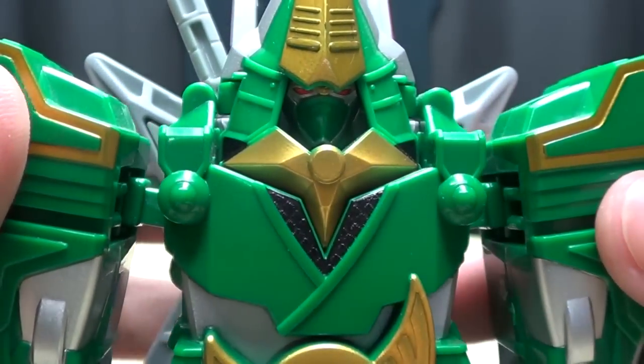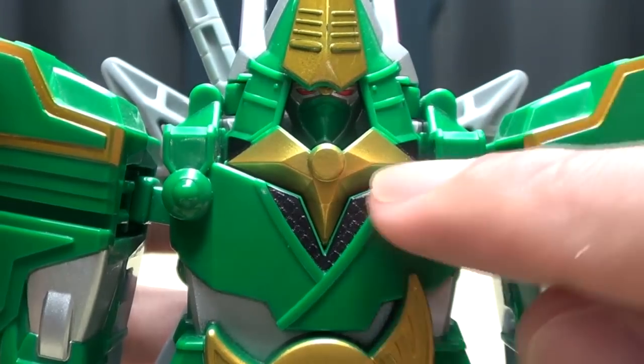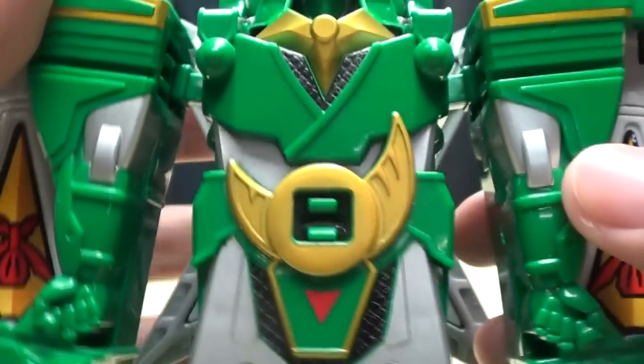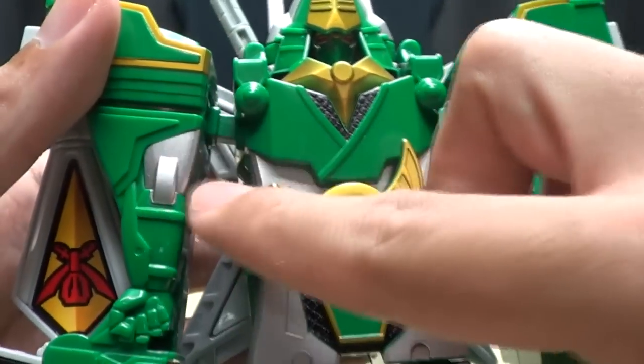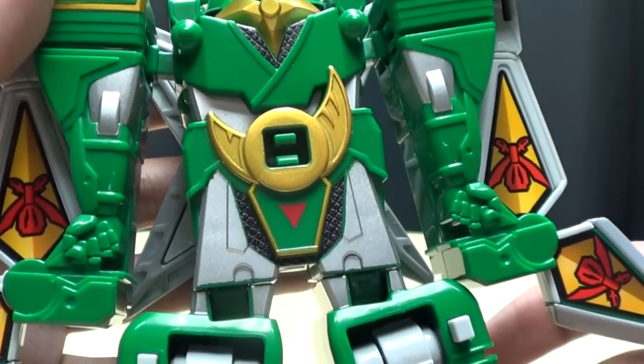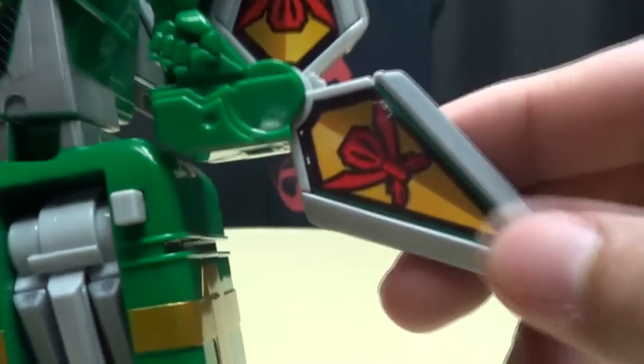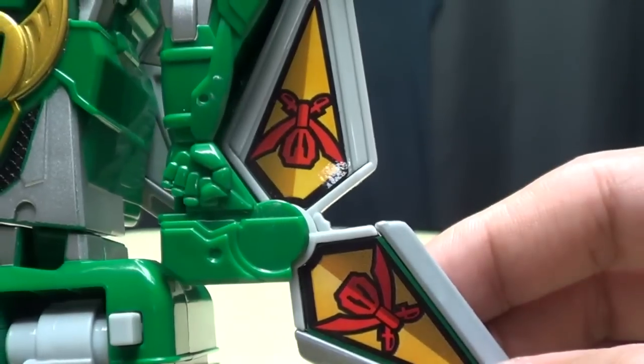Getting closer on the head sculpt — very nice head sculpt. You get some nice silver paint apps in there, along with some metallic red in the eyes. You do get some nice gold paint apps throughout, as well as some nice Bandai silver throughout, picking out some details. These are stickers right here on the blades with the Gokaiger symbol on them.